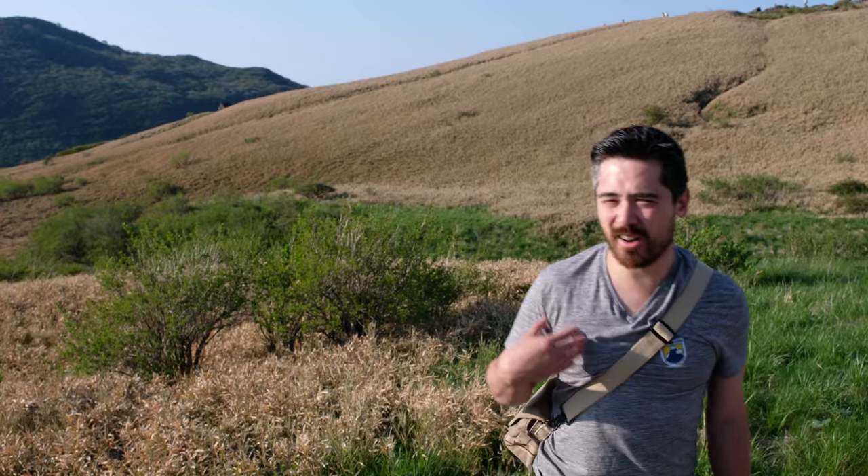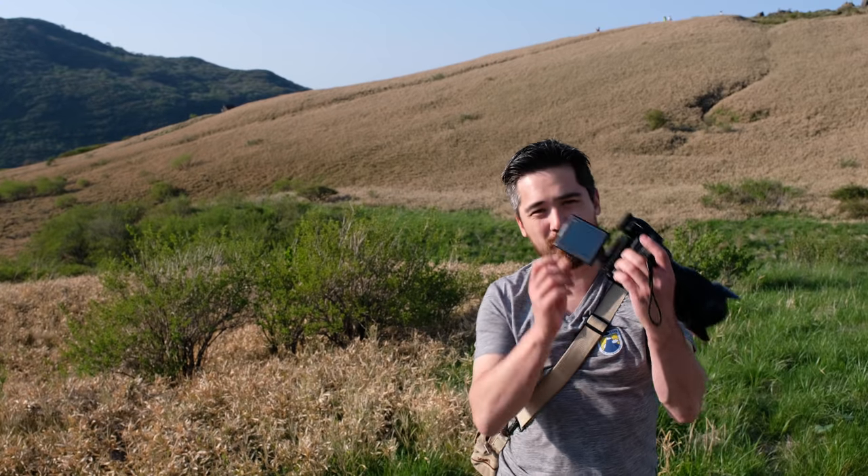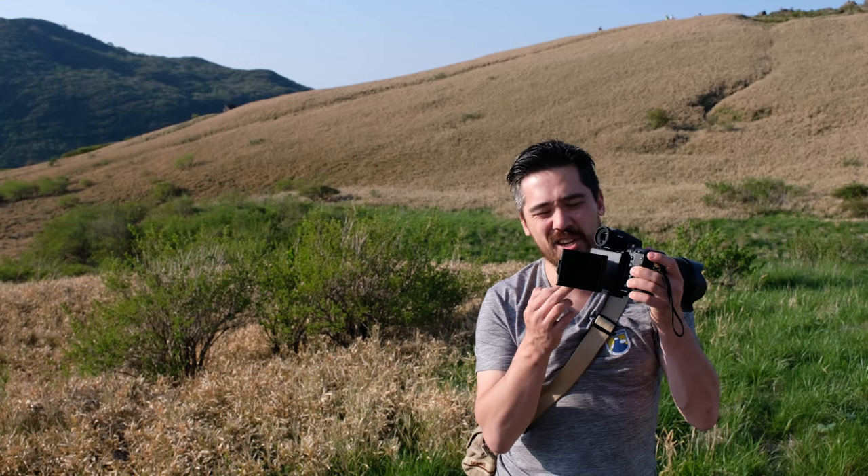As a selfie camera the GFX is not. The screen articulates and goes vertically, but I can't do a full selfie. Couple that with the poor minimum focusing distance of most medium format lenses, and yeah, it's not going to do it. So no selfie camera — as a travel camera, that is one knock against our travels here.